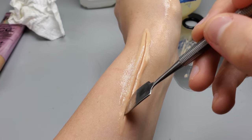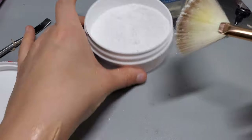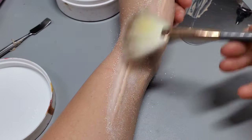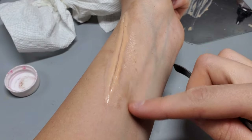Now that everything is set, I'm going to take off some of the shine from the silicone compound. You can do this with a matte setting powder or a translucent setting powder. I'm using translucent setting powder — just a light brush — and it did take off some of that shine.